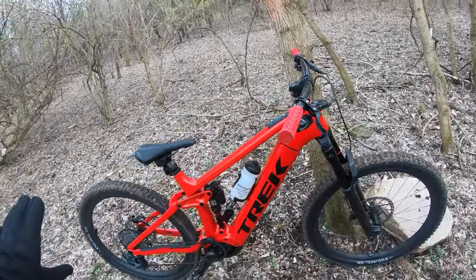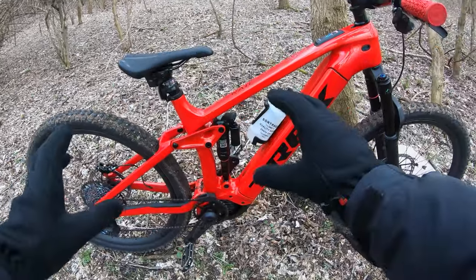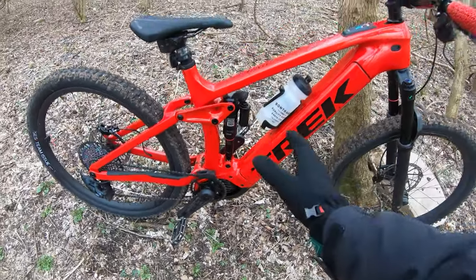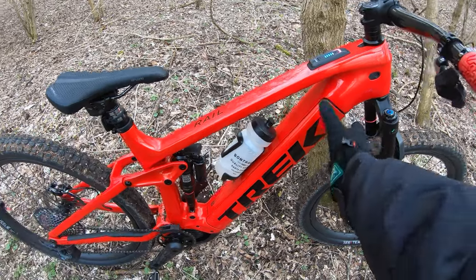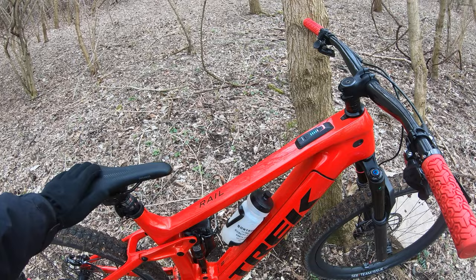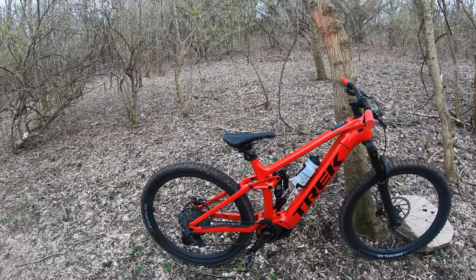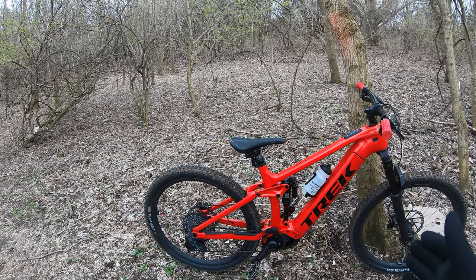It's got the highest end of everything — their best carbon. But I really wanted to try this bike because it's got that new packaging with a little more frame out front to be able to house this 750 watt hour battery. It might be about a pound or two heavier than my Trek Rail Gen 2 9.7. I have an XL in that; this is a large.